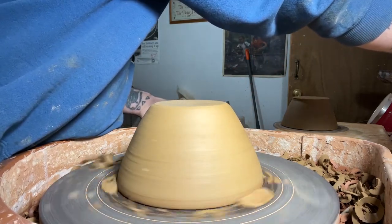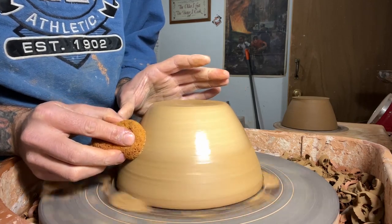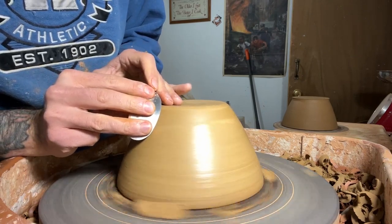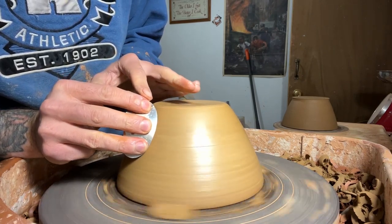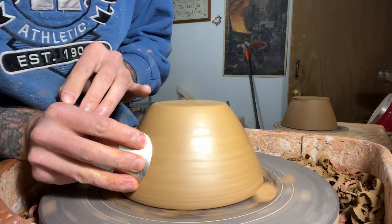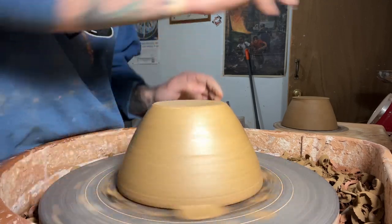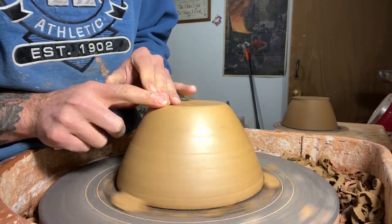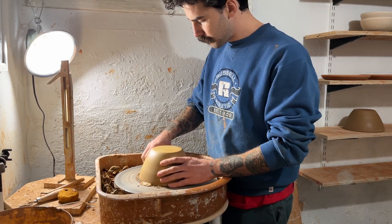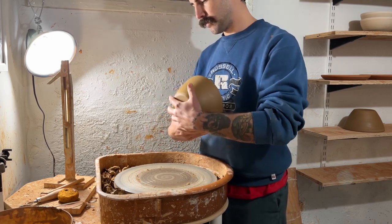Grab my sponge, wet the outside, clean up some of those trim marks. I still leave some of them — it's nice to recognize something's handmade and not have it be completely perfect. Grab my rib to get that slip off of the outside, just clean it up a little bit. I'll use my finger to smooth out that beveled edge a little bit, and take off those little lugs of clay that I was using to help keep it in place.